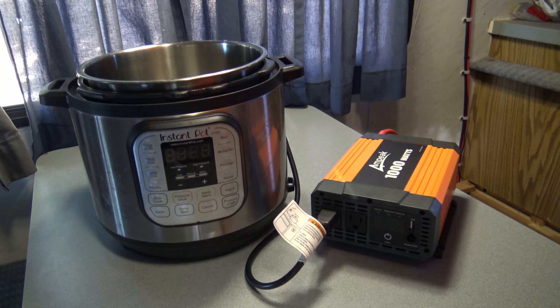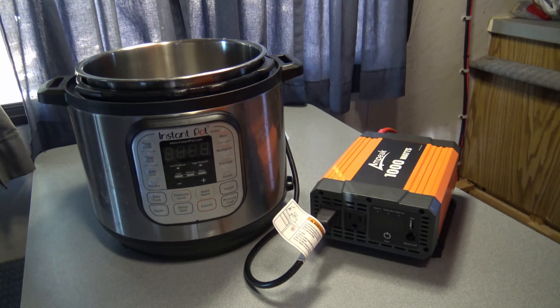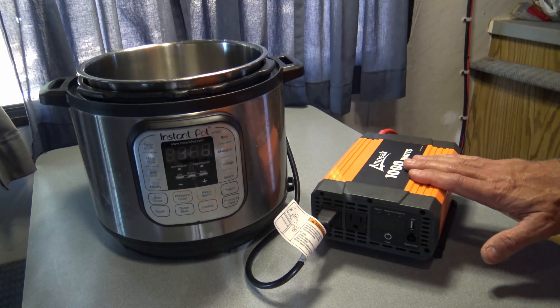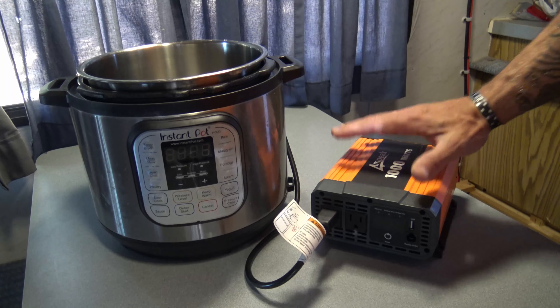Well hello everybody, welcome back. Jiu Jitsu 2000 here today. I got a very quick video for you — I want to talk about the Ampeek 1000 watt power inverter.